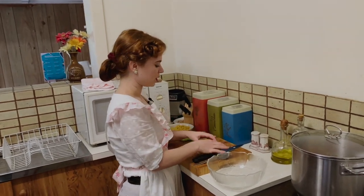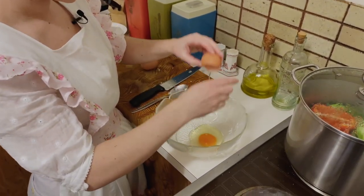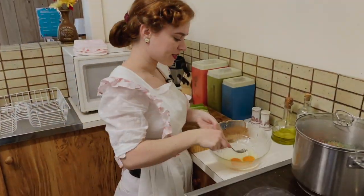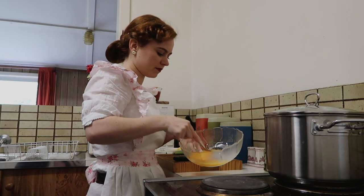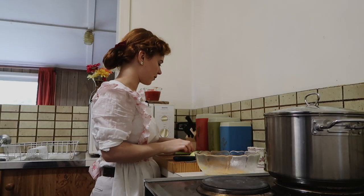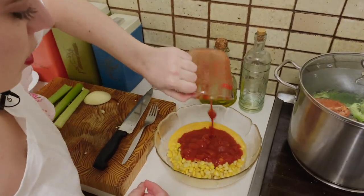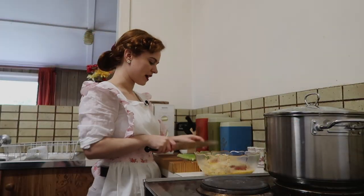Now with those capsicums cooking, we can move on and make the filling. We're going to lightly beat two eggs and then add the other ingredients to it. Now we're just going to lightly beat these eggs. Okay, that's lightly beaten. Now we can add in our other ingredients. So I have some corn here, some canned corn. I'm also going to be adding in some tinned tomato and some fresh breadcrumbs. Now I'm going to finely chop up some celery.